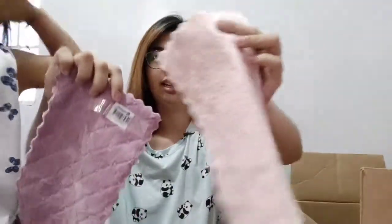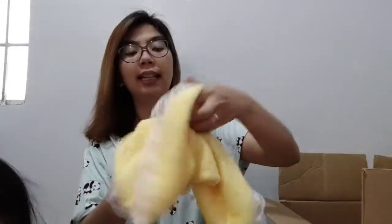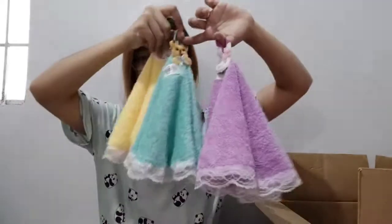Next is another type of basahan — these small dish cloths for wiping plates. This is 12.95 pesos each. They're very soft and cute. Then I also got hand towels for drying wet hands — I got them in yellow, blue, and purple. These are 45 pesos each.